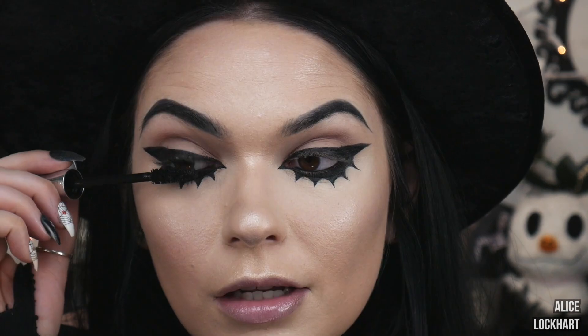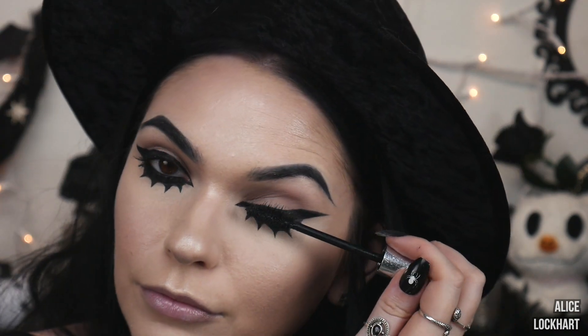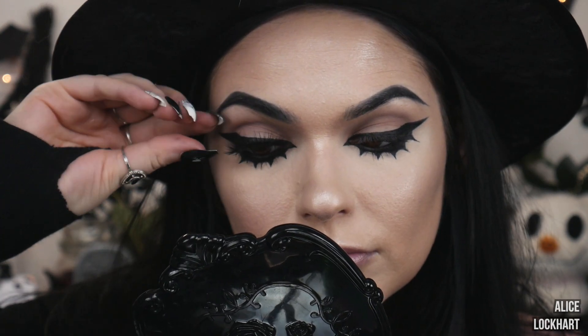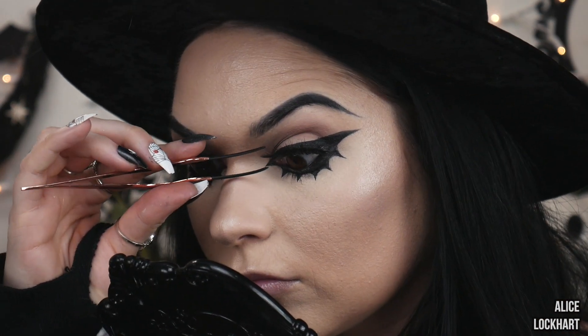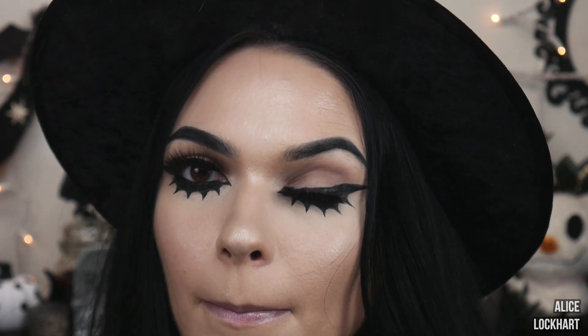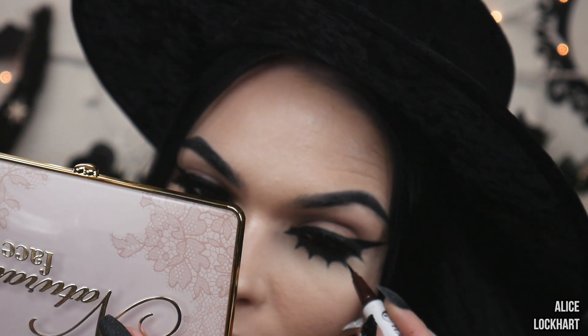Let's curl these lashes. We really don't even need lower lash mascara. Sometimes when I do my lashes it messes up the liner up top, so I'm just going to fix that really quick. Good as new. I didn't do blush, so let me do that really quick.